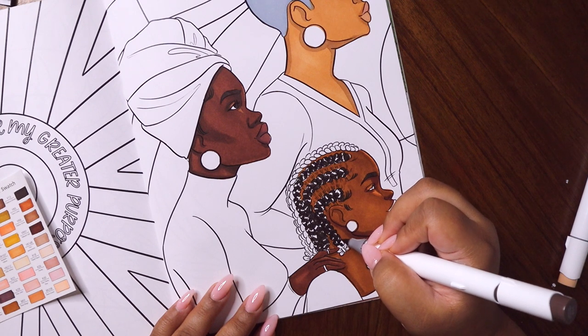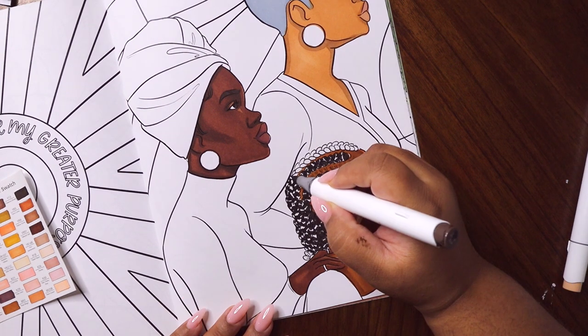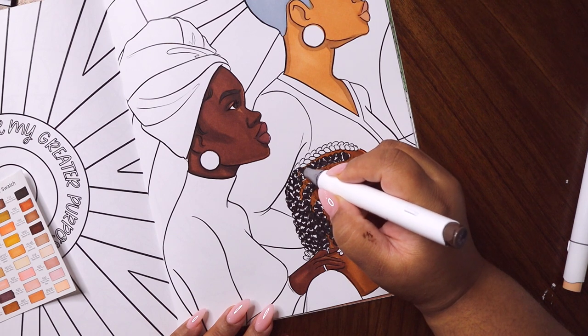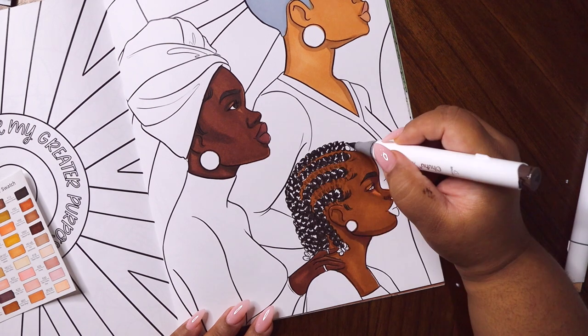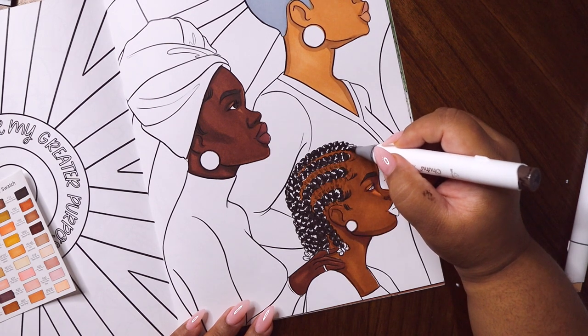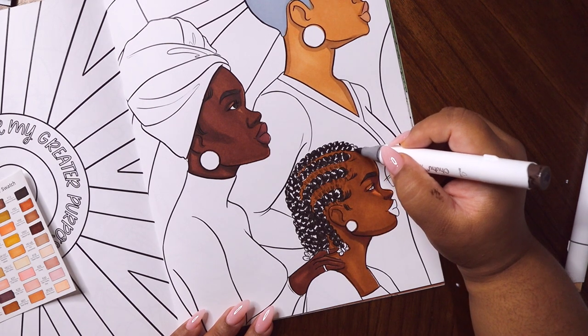I have all the stores that are going to carry the collection, so I'm going to try and pull together a store list so you guys can look up which stores will have our collection. It will also be on Macy's.com.